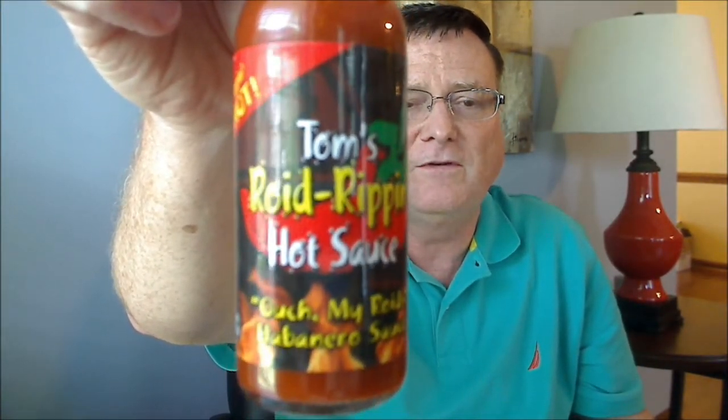On flavor, I'm going to give this one an 8 out of 10 for flavor. And on heat, I'm going to have to give this one an 8 out of 10 for heat. Definitely moved up the heat on this one, Tom.